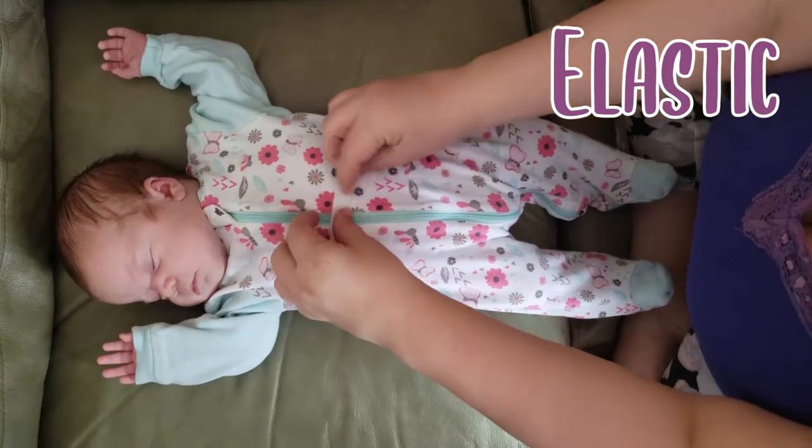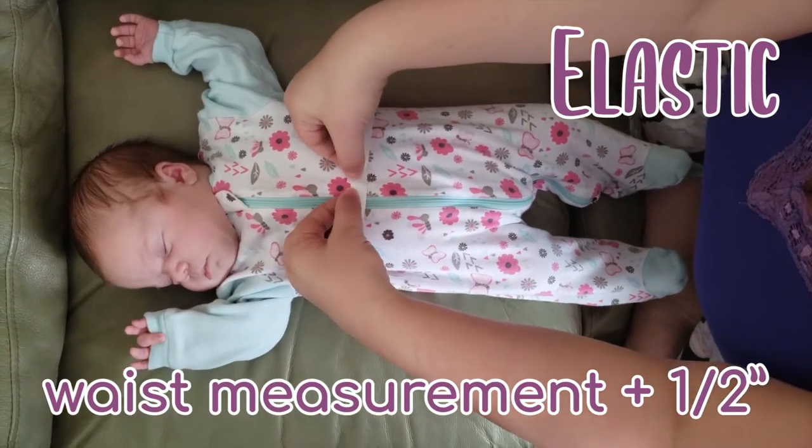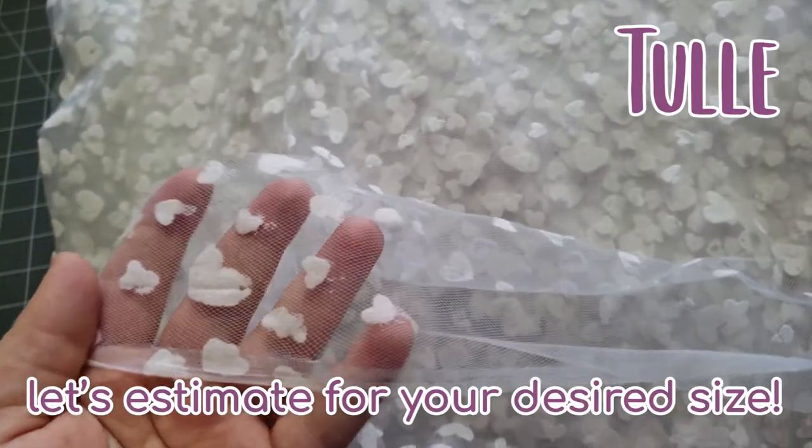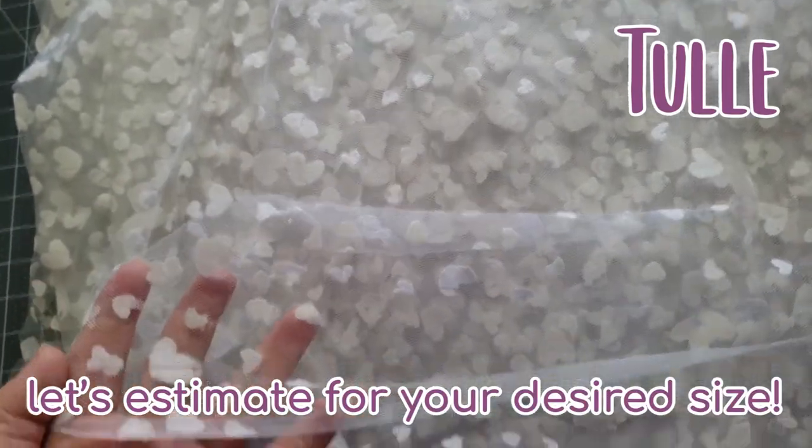For the length of elastic needed, take the waist measurement and add a half inch. For the amount of tulle needed, it's a little more complicated to calculate, but let's try to estimate as best we can following these steps.